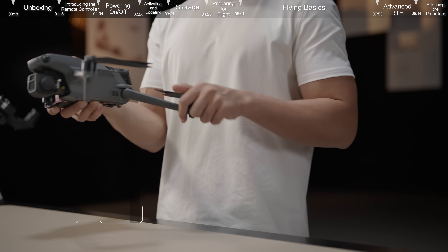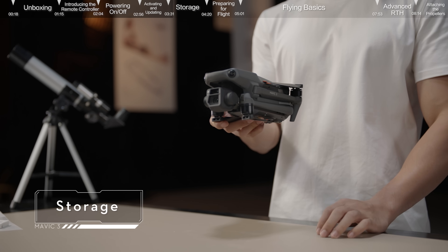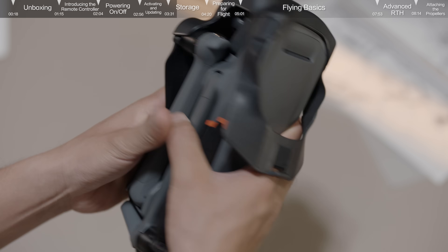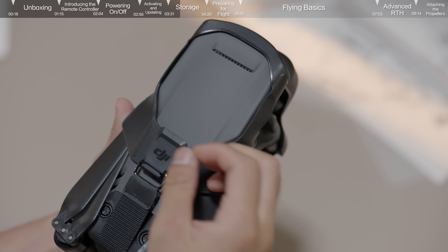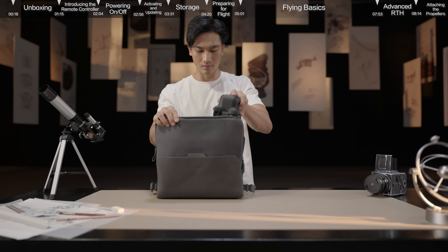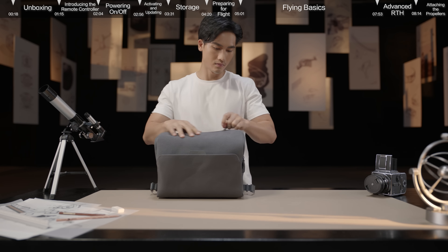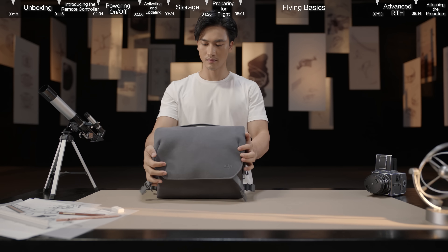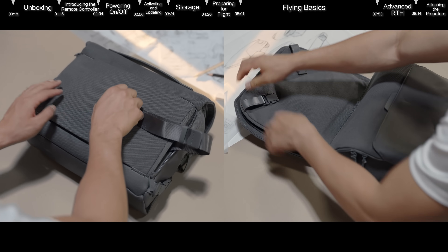Storage: fold the aircraft inward and attach the storage cover. Store the aircraft in the convertible carrying bag. You can also unfold the convertible carrying bag into a backpack, which provides more space if needed.